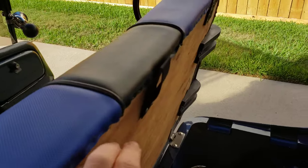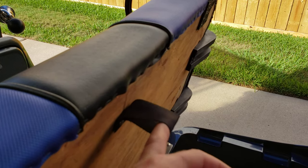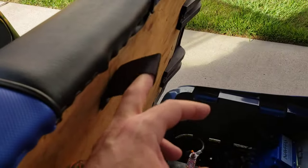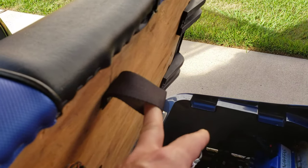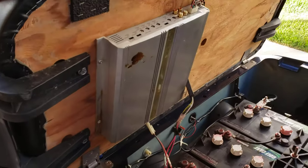I added a strap to the seat, which makes it a lot easier to remove. I can grab one of the handles and this strap and lift it out — it made lifting the seat off the hinges way easier. And here's the amplifier for the stereo.